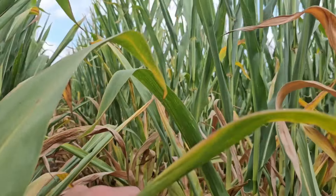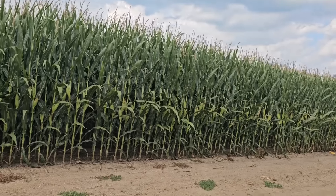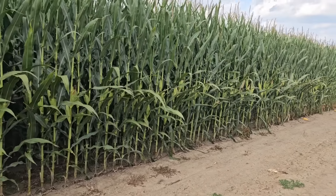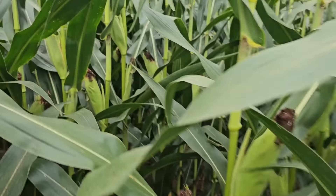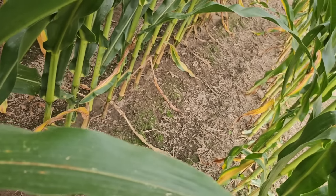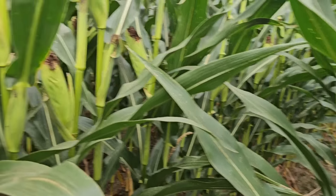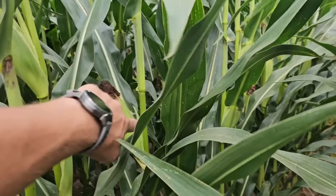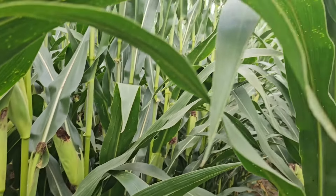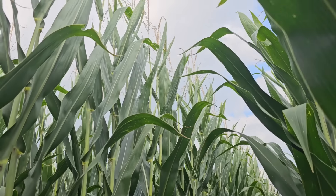We're firing way up this plant — way up the plant — and you look at the one across and it's a totally different story. Looks completely different. A little firing on the bottom, but that's it — that's an amazing difference right there. And these are nice ears, ear after ear after ear. This is gonna be pretty darn good corn. It's very tall.